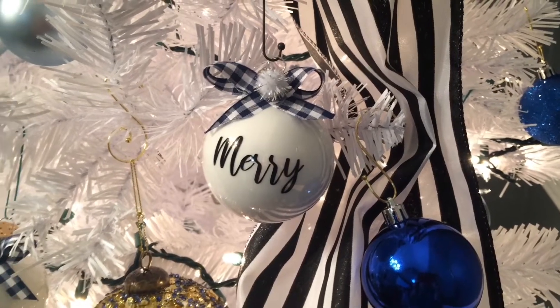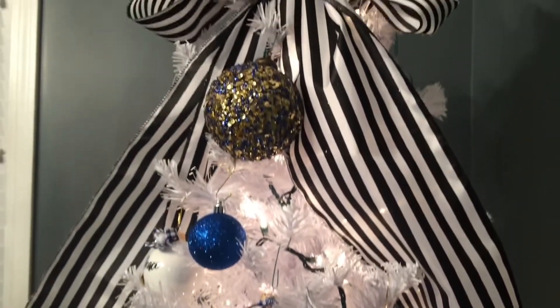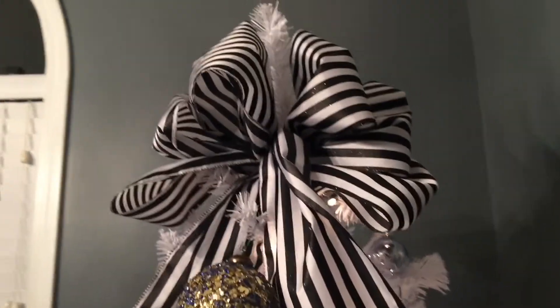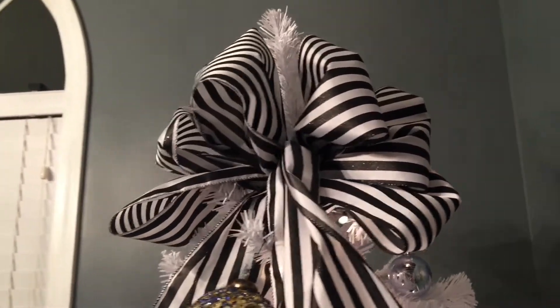Hi guys, welcome to my channel. Today I am going to be showing you our white Christmas tree that's in our breakfast room, and some of the things that we made and did DIY videos on.